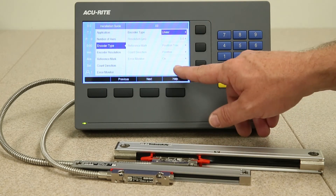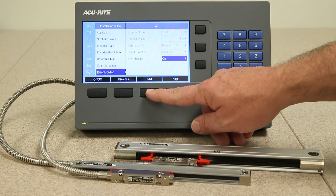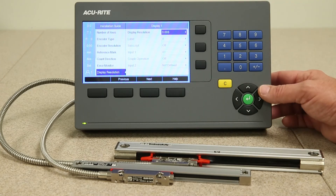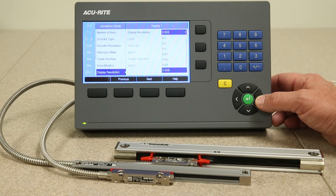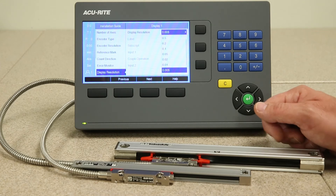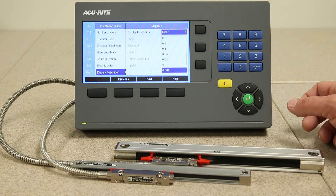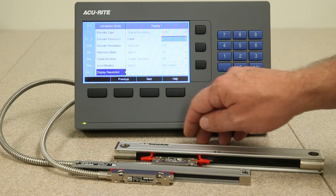Now we would set up for the third axis input if we had an encoder to put in there. Then we get into the display resolution. Using the drop-down key, you have variable selections available. You just highlight and pick the one you want for the decimal display on the readout. Press the enter key and then the next key.